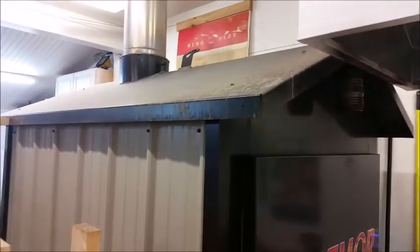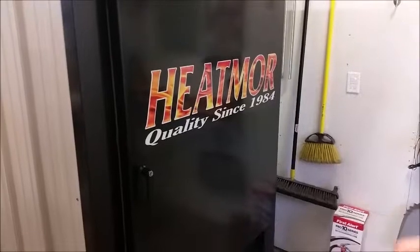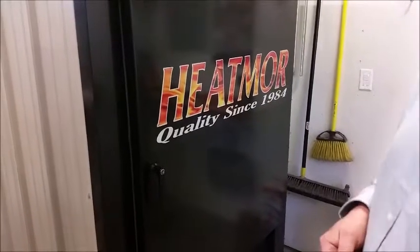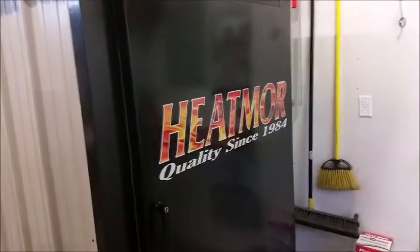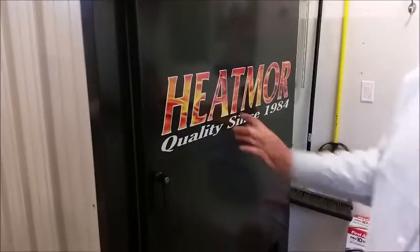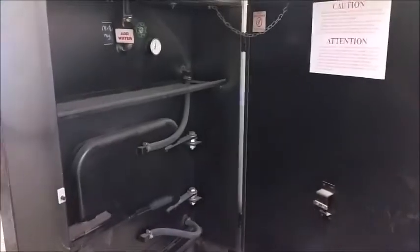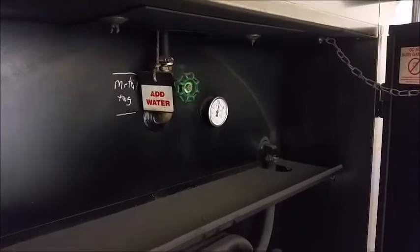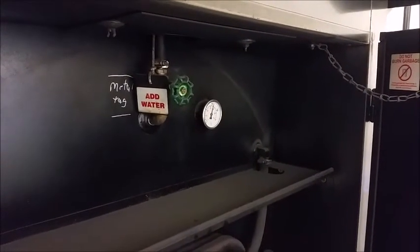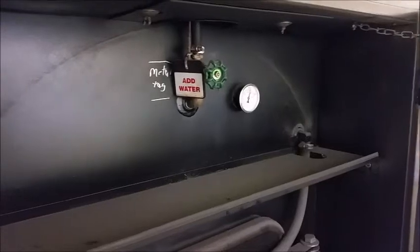Have you ever gone out to refuel your Heatmore and found that all the power was turned off — no lights, no fan, nothing? Or have you seen that you were significantly low on water, or that your stove had boiled over and lost a lot of water? Maybe you've seen it steam and erupt like a geyser. All those are indications of a problem that occurs in the Heatmores.